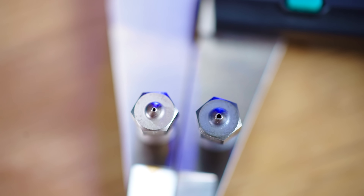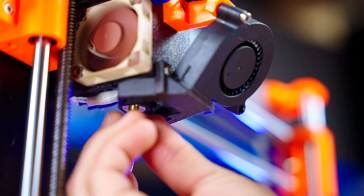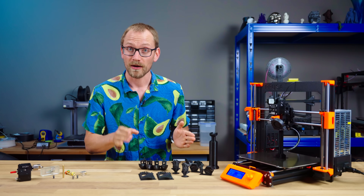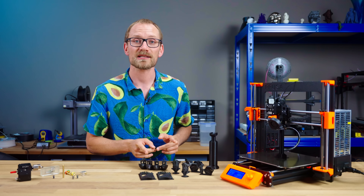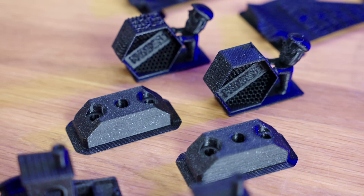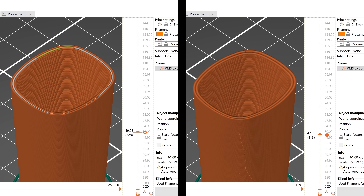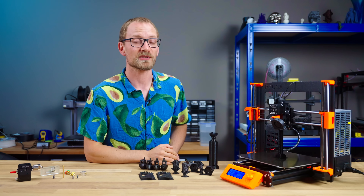To put my money where my mouth is, I switched to a 0.6 on the printer I use the most and tried to see how it stacked up. With the newest generation of slicers, a 0.6mm nozzle can now print details at least as well, if not better, than what the default 0.4 used to be capable of. So get ready to replace your nozzle — I'm going to show you how this new slicer tech works and how much better and faster it prints.